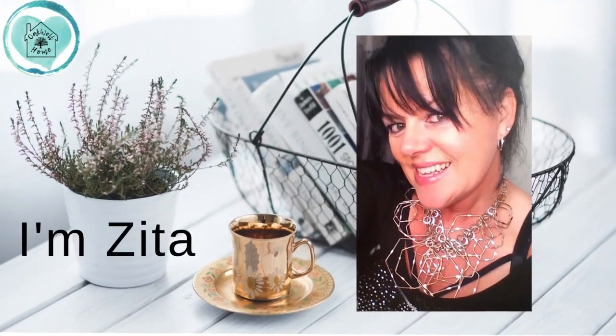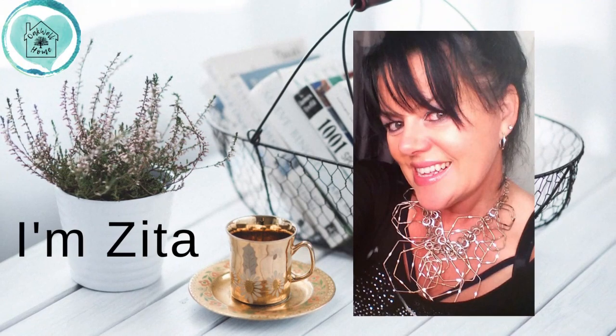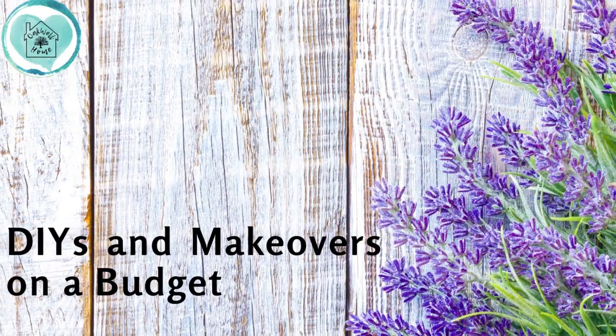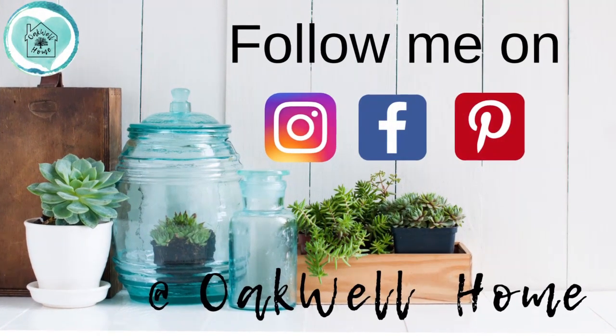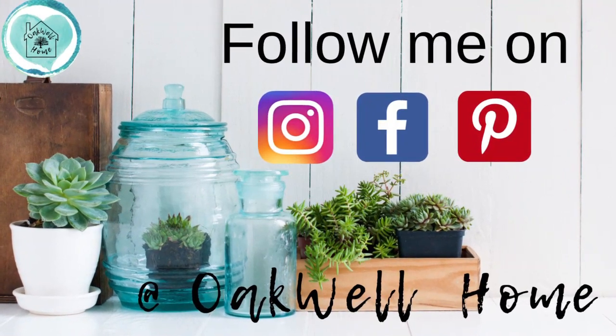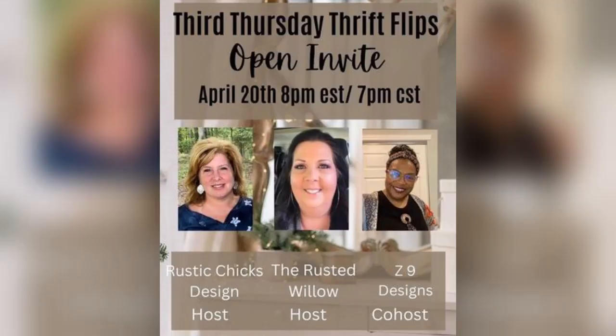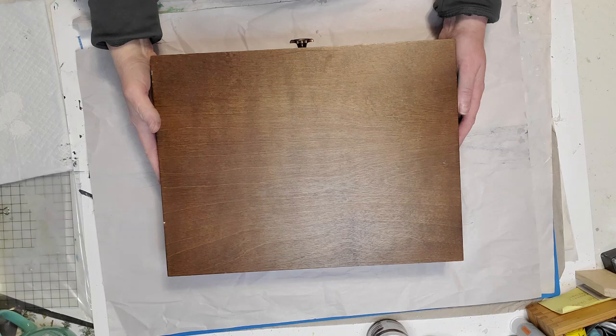Hi friends, welcome to my channel! I'm Zita, and on my channel I do DIYs and makeovers on a budget. Don't forget to follow me on Instagram, Facebook, and Pinterest at Oakwell Home. Today I'm participating in the Third Thursday Thrift Flips hosted by the Rusted Willow, Rustic Chicks Designs, and Z9 Designs. Once you finish watching my video, don't forget to go in my description box and find the playlist for all the other amazing creators.